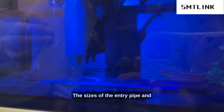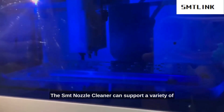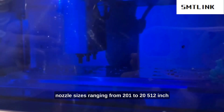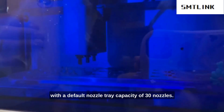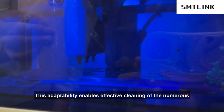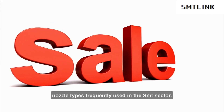The sizes of the entry pipe and drain pipe are 8 and 6, respectively. The SMT Nozzle Cleaner can support a variety of nozzle sizes, ranging from 0201 to 2512 inch, with a default nozzle tray capacity of 30 nozzles. This adaptability enables effective cleaning of the numerous nozzle types frequently used in the SMT sector.